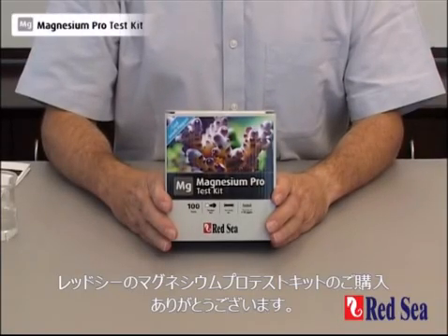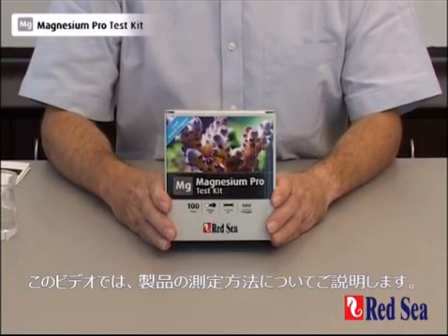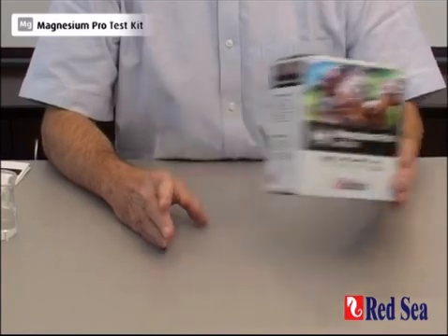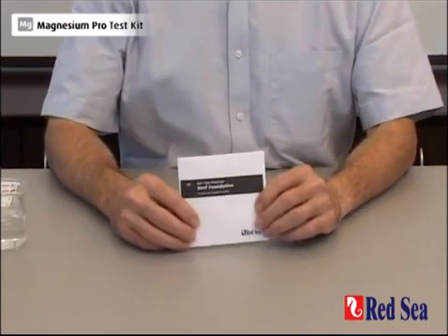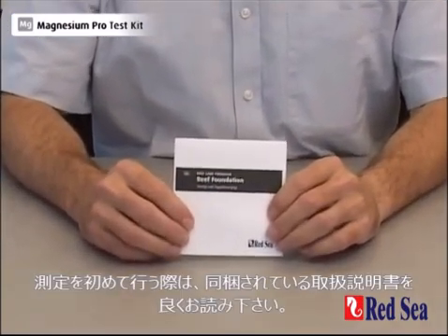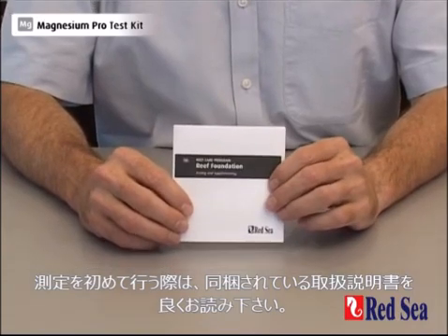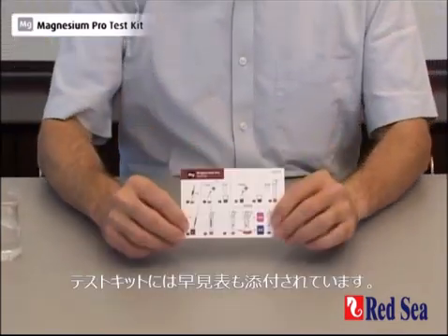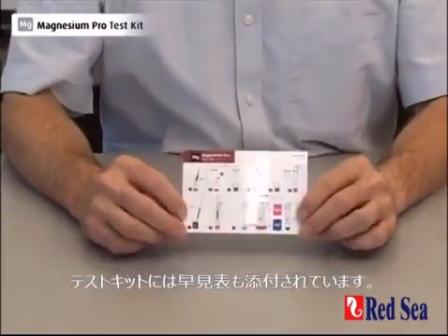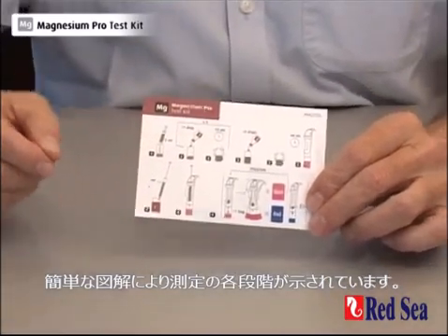Thank you for buying Red Sea's Magnesium Pro test kit. The purpose of this video is to demonstrate how the test is performed. Before using the test for the first time, make sure you carefully read the instructions in the manual provided with the kit. The kit also comes with a complete quick guide showing the stages of the test in simple graphic instructions.